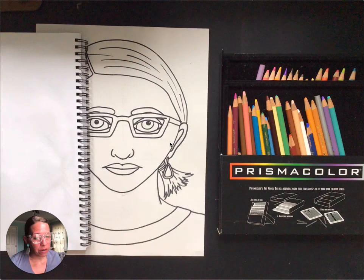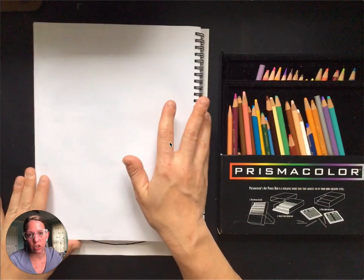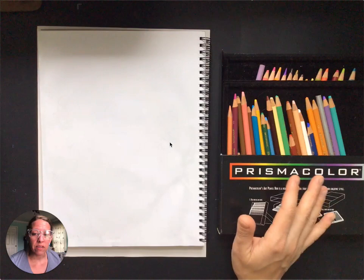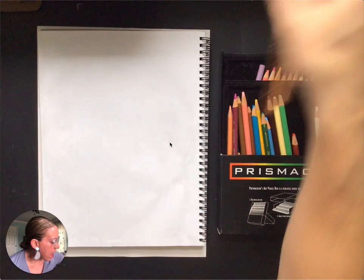Hey guys, Mrs. Vance here. Today we are going to talk about skin color, and that's the only thing we're going to focus on. I do want you to have your project out, but we're going to start with our sketchbook first. I've got colored pencils out — if you don't have a great set, you can use crayons, maybe a big 64-count set. The same concepts apply to both.